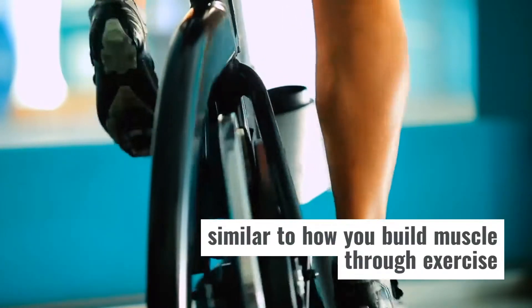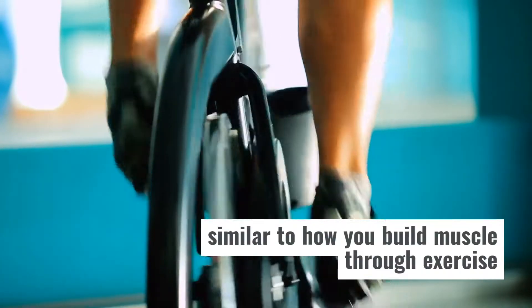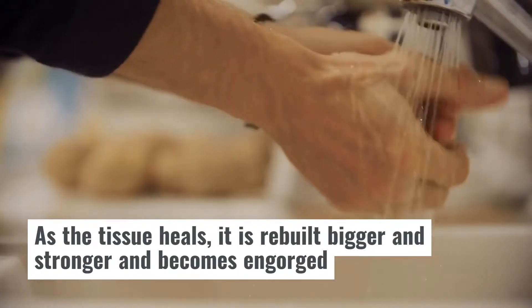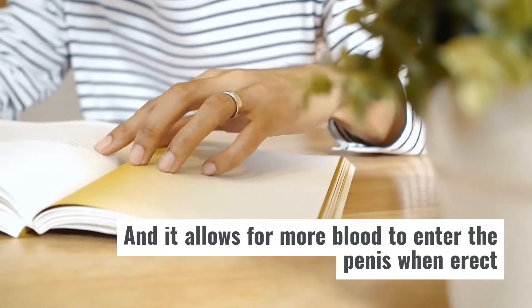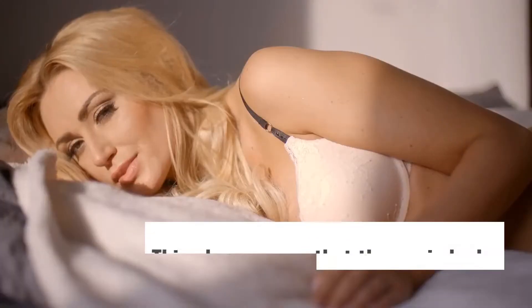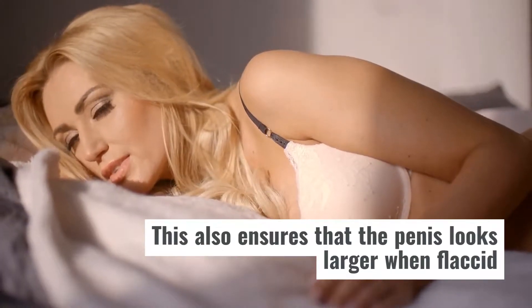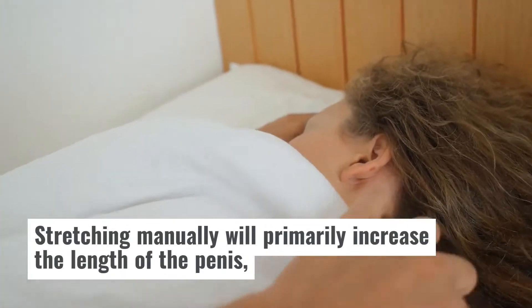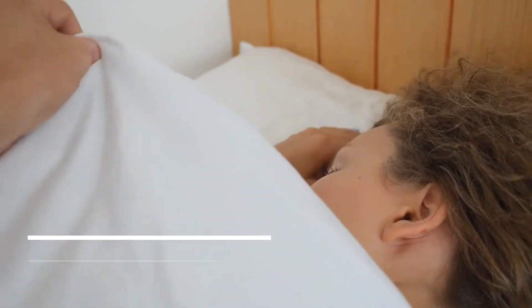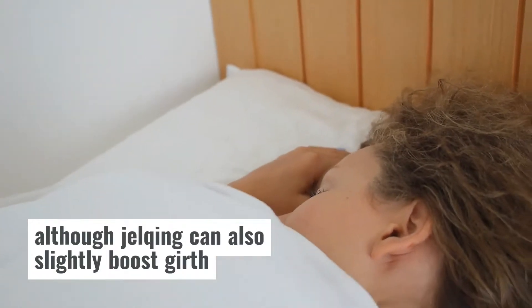This is similar to how you build muscle through exercise. As the tissue heals, it is rebuilt bigger and stronger and becomes engorged, allowing for more blood to enter the penis when erect. This also ensures that the penis looks larger when flaccid. Stretching manually will primarily increase the length of the penis, although jelqing can also slightly boost girth.